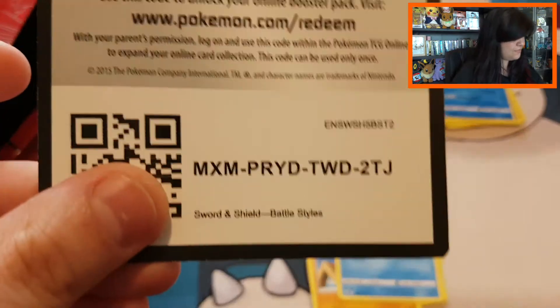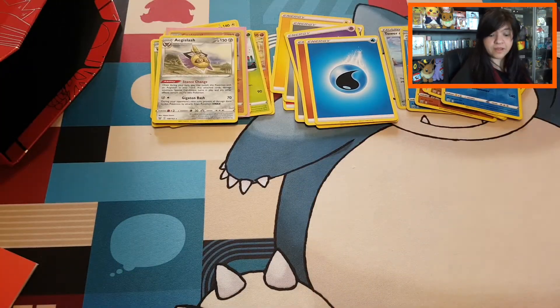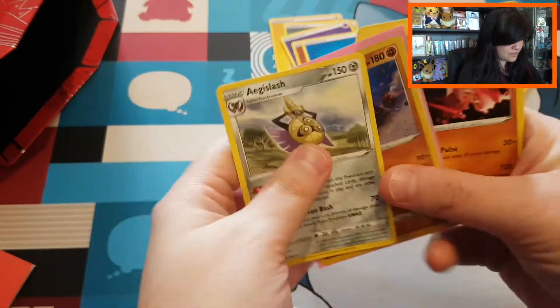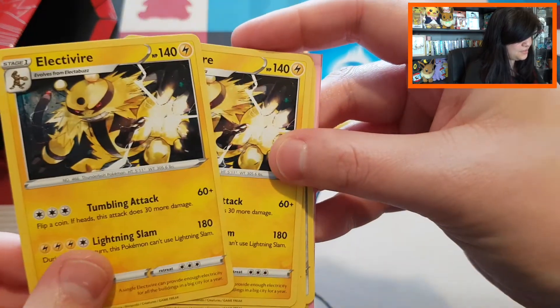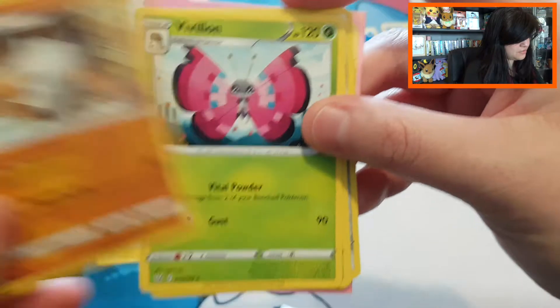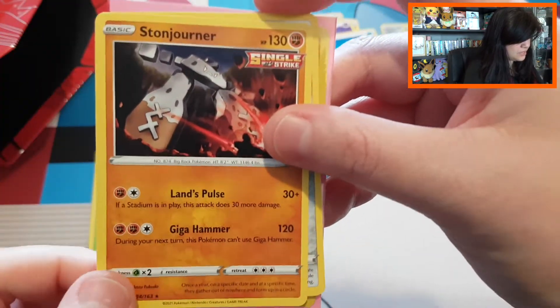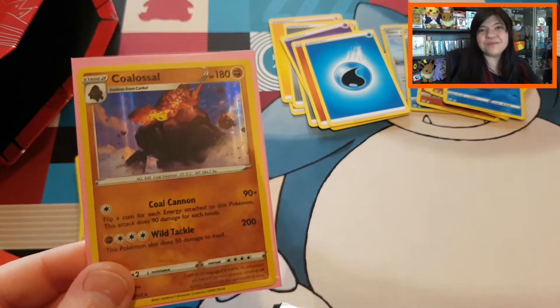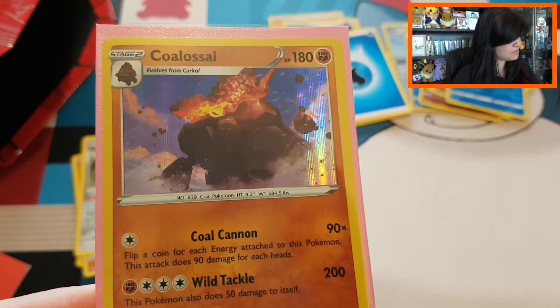So I'm giving you all the last code card for Battle Styles. With this Battle Styles Single Strike Elite Trainer Box, let's see what our eight packs gave us. We have two regular Electivire rares, a regular Marowak, Vivillon, Victorybell, Stonjourner, and Eelektross. The only holo we pulled in the whole box is this one Coalossal holo card. This box was really surprising.